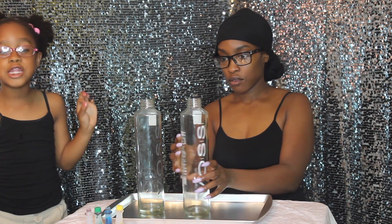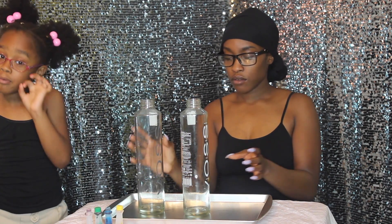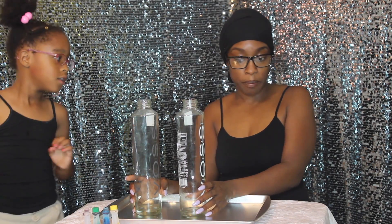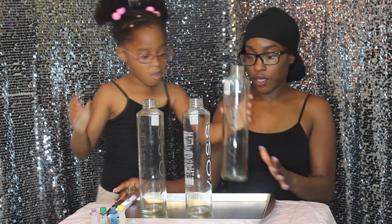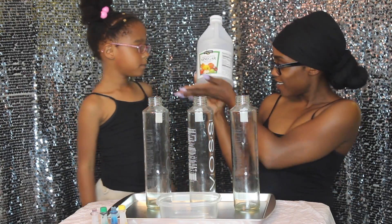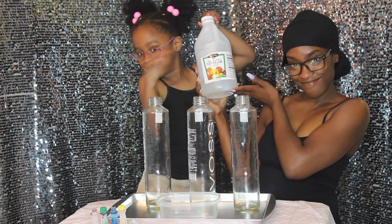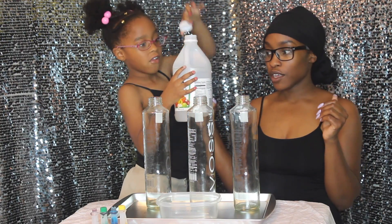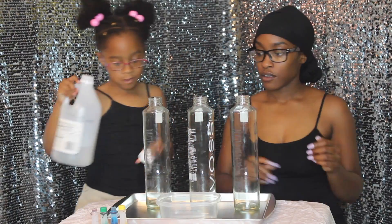They can charge you if you break these — you have to go and buy them again. So first we're going to take our vinegar and put it in the bottles.